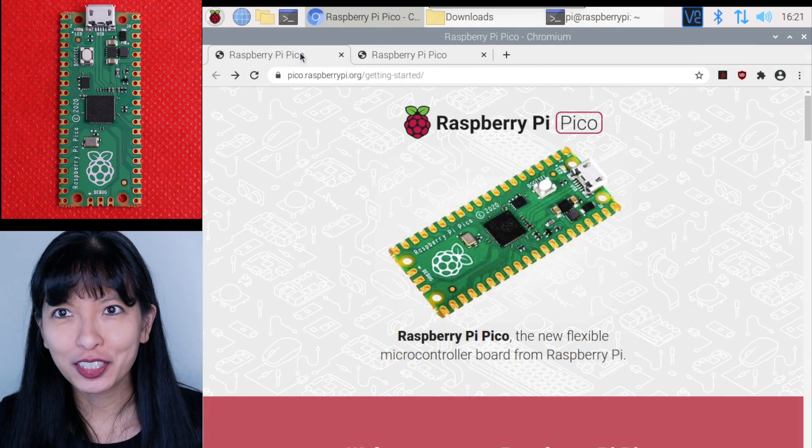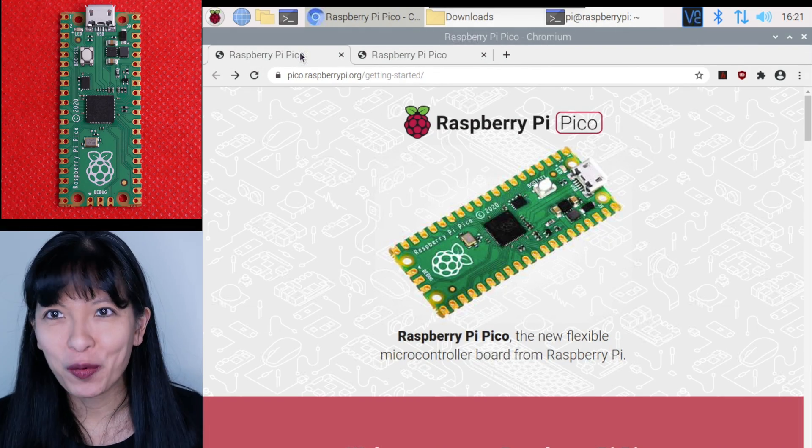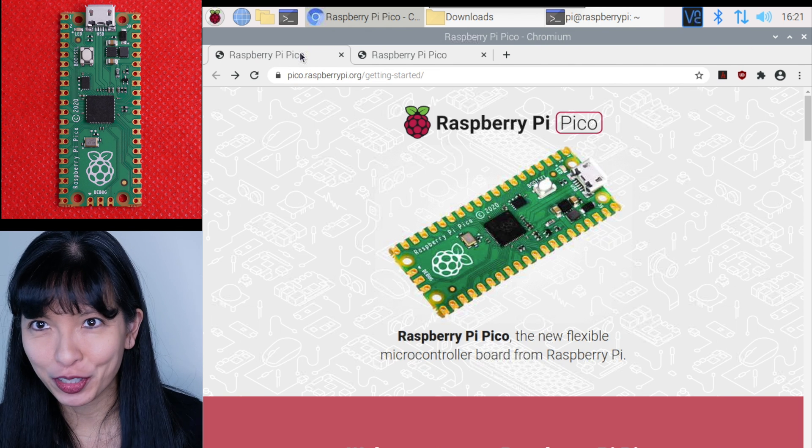And those are my top 10 things you'll need to know about the Raspberry Pi Pico board. This video wouldn't be complete without a couple of demos. Let me start a screen record on my Raspberry Pi 400. You can also use a Raspberry Pi 4, Raspberry Pi 3, Windows, or Mac computer. Let's start with the Pico Raspberry Pi getting started page.